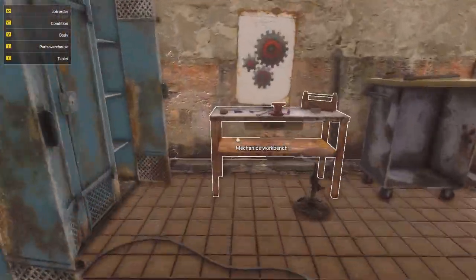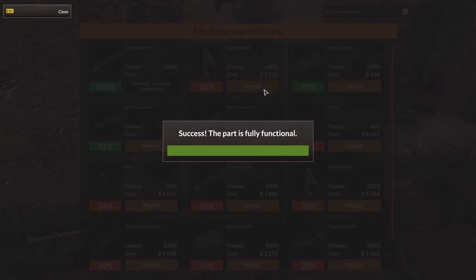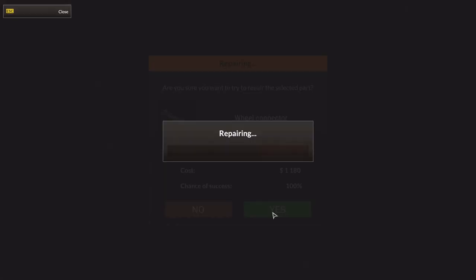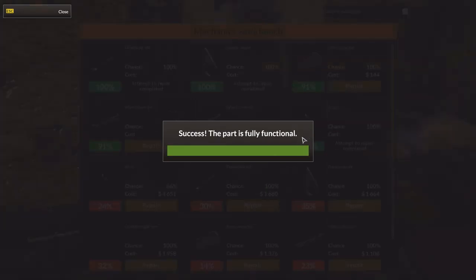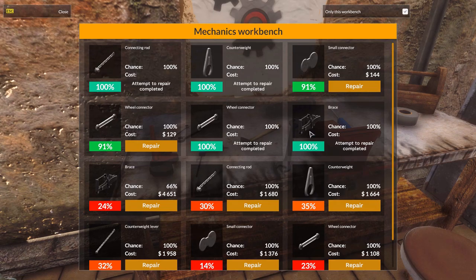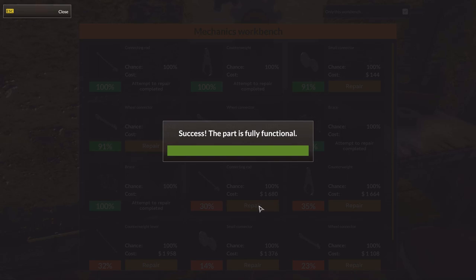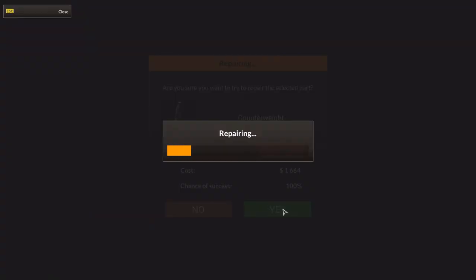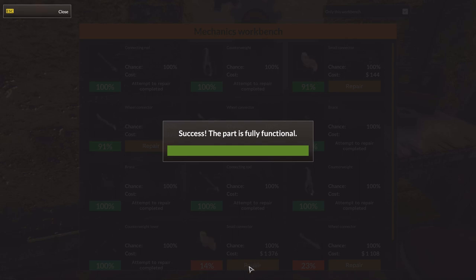All parts in the same place. Mostly. The parts mostly come out at night. Mostly. Right. Counterweight. What else? Wheel connector. There's a brace. I wonder what that does - seems like it's a little mechanical thing to pull something. I'm not sure. Might have to look at it again on the actual train when I put it on there. There's another counterweight. There's a counterweight lever. A small connector. And a wheel connector.